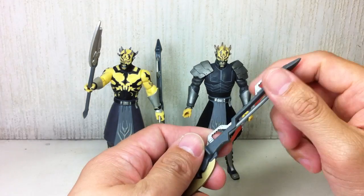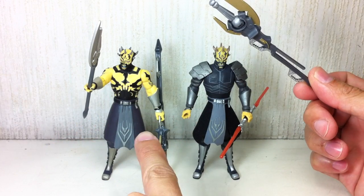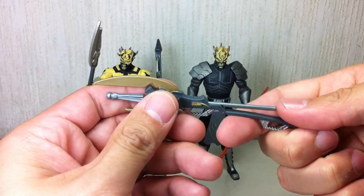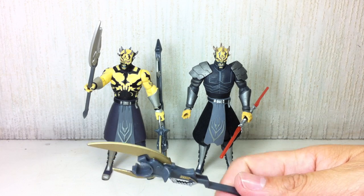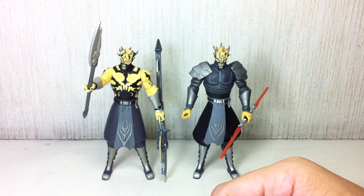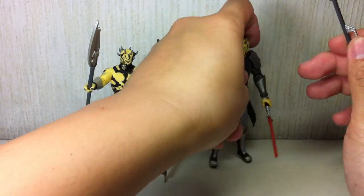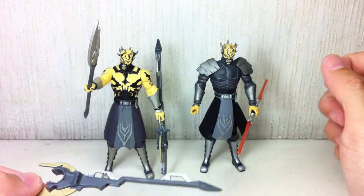He also comes with the mace or staff that the first figure came with. It's exactly the same weapon, so there's really no use putting it with him.